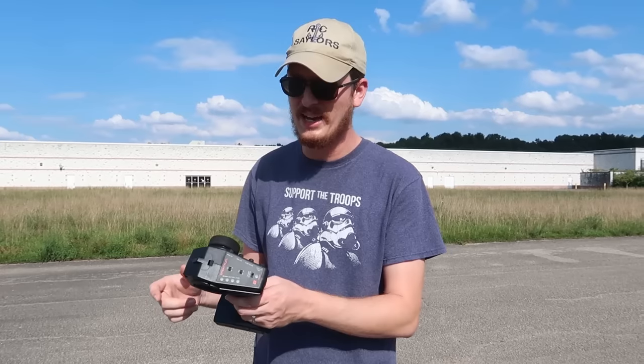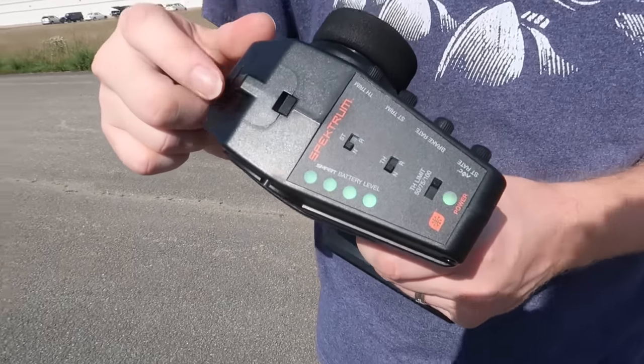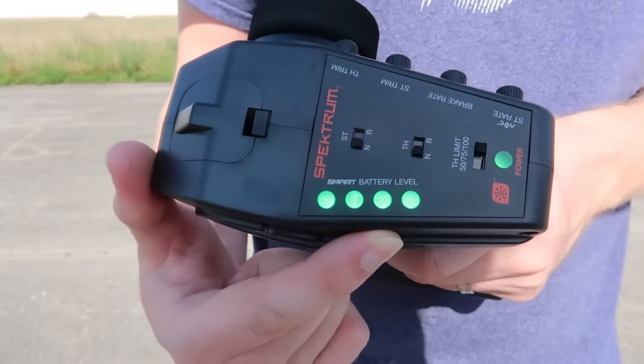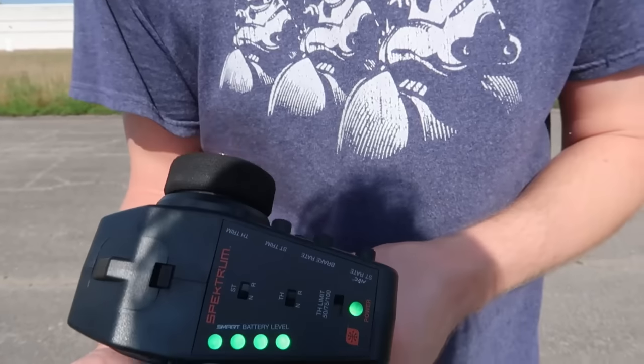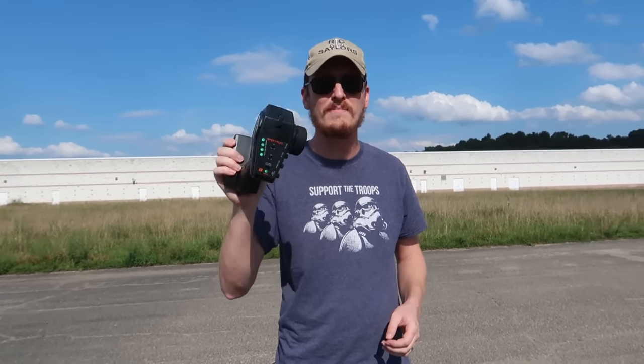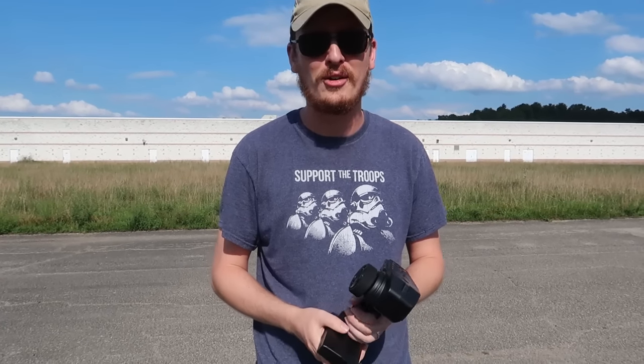We're going to go bash this really soon on the channel, so stay tuned. One of the coolest features on this ready-to-run vehicle - see what that says right there: smart battery level. That's telling us how much juice is left in the truck - it's still full battery after these short passes. It's called telemetry that comes back to your radio, and as long as you have range over the RC, you have your telemetry on the radio. That's groundbreaking - we've never seen this type of thing on a ground vehicle before. I'm really excited to bash this.